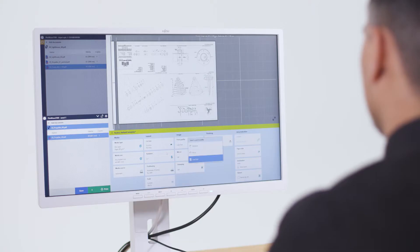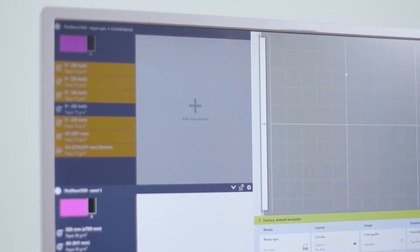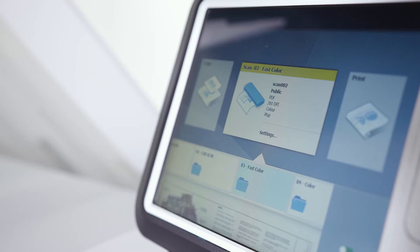With ClearConnect, even the most complex jobs and document sets become easy to print. Drag-and-drop files for great results. Accurate live print previews enable users to check the effect of their print settings immediately, giving peace of mind and avoiding costly time-wasting misprints. Standardize your workflow and efficiently repeat jobs with easy-to-create specialized media and scan templates.